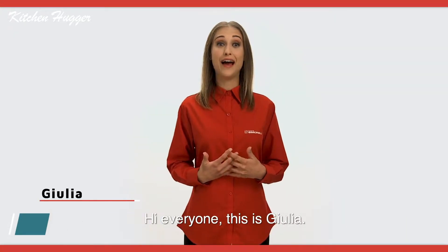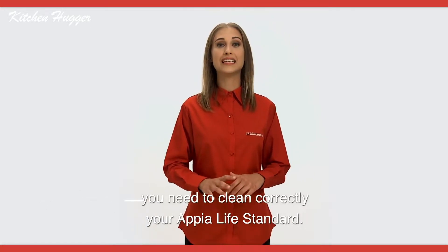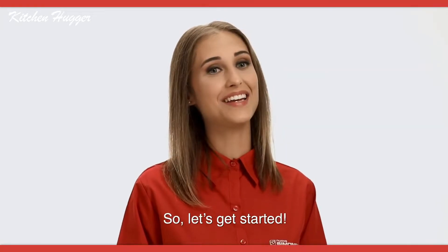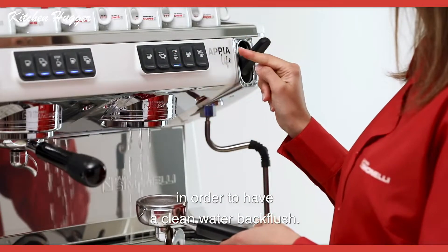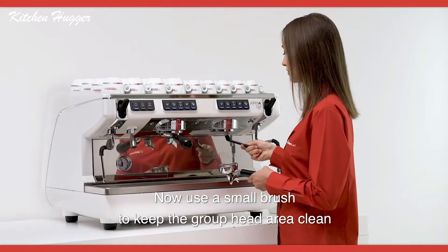Hi everyone, this is Giulia. This video will take you through the steps you need to clean your Happy Life Standard. So let's get started. First of all, remove the portafilter and purge in order to have a clean water back flush.